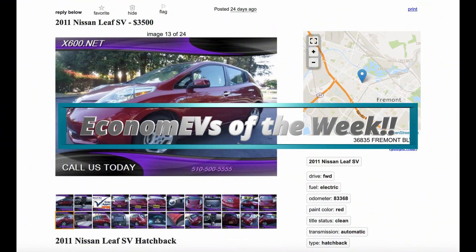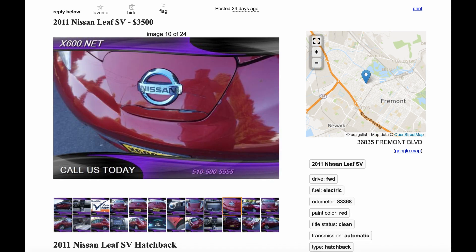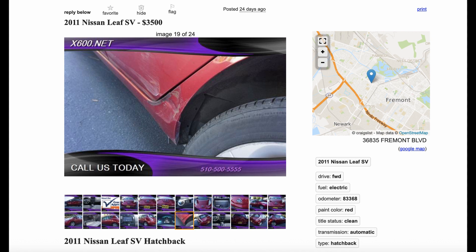Now let's take a look at the economy EVs of the week. Our first economy EV is parked in Fremont, California — almost a carbon copy of the deal I got on the Sun Eater, from the price tag of $3,500 to the several dents and dings on the exterior. We're looking for the cheapest electric vehicle on the planet. What matters isn't the exterior but the battery, and this one still has 7 bars, so it will get you around 60 to 75 miles a day. They've already had it listed for a month, so if you walk in with $3,000 even, you could drive off with this car.